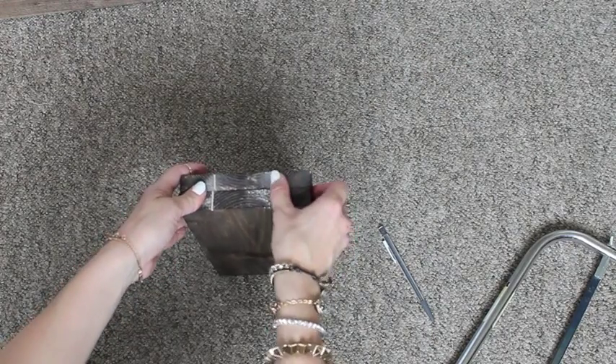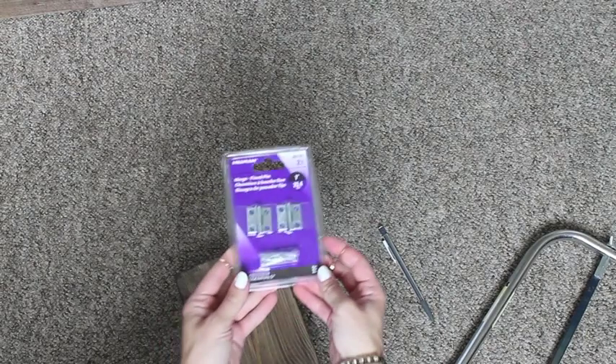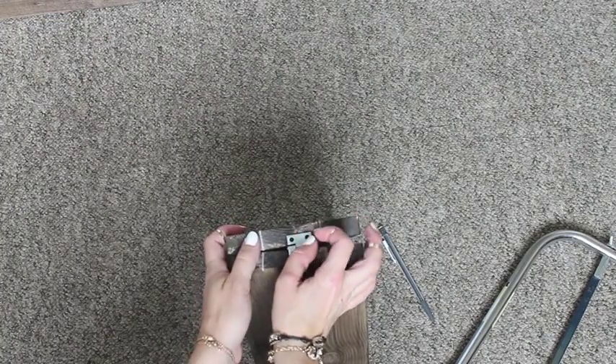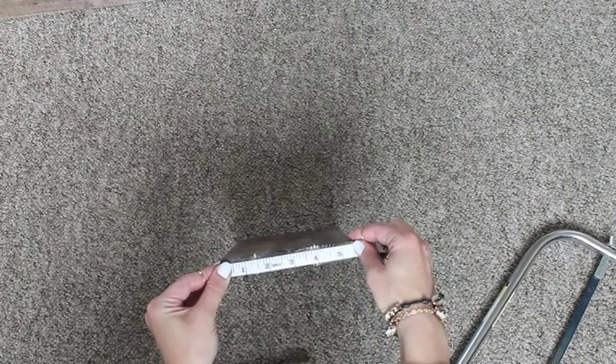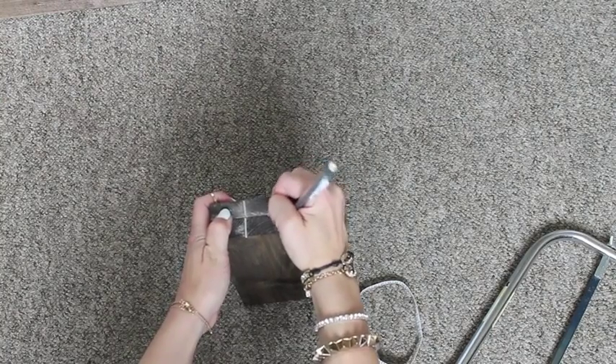Line them up and get your measuring tape out again to figure out where you're going to put your hinges. I like to center mine really well and make sure it's even, because if the hinges aren't perfectly centered it's not going to stand up perfectly straight either.